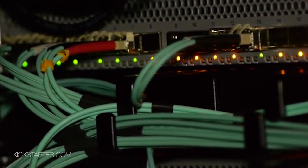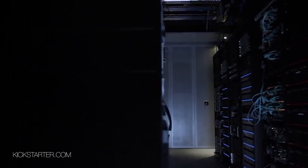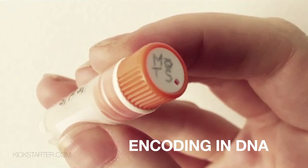That doesn't maybe sound that exciting said like that, but what it essentially means is that he could take any file on your computer — a picture, a film, anything at all — and store it, encode it into a DNA molecule, into this ultimate language of life.